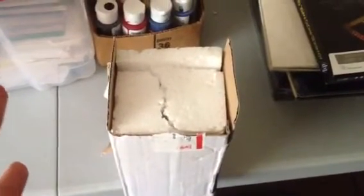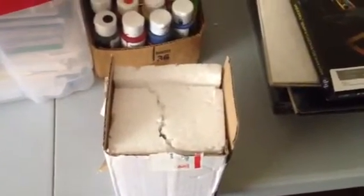Luckily it was still in decent shape, but look — this is the actual SGA box. That's how you don't ship stuff. This is an eBay purchase and this bobblehead is worth like 70 bucks — only a thousand were given away — and he ships it like this with no paper surrounding it, no nothing, just the box.